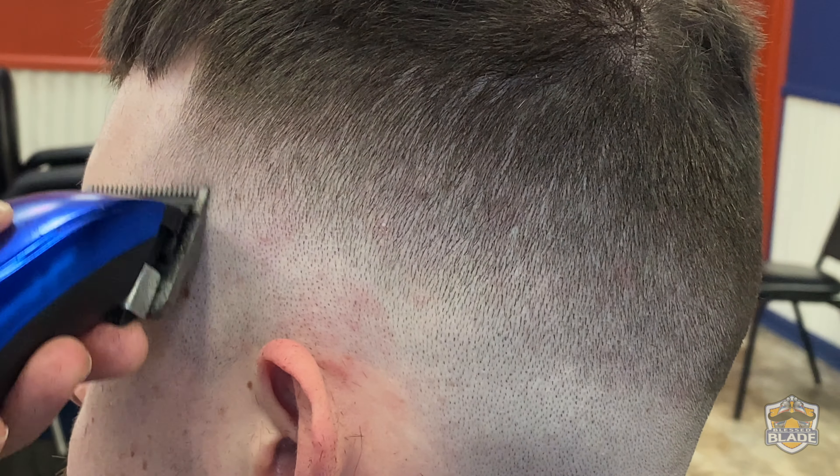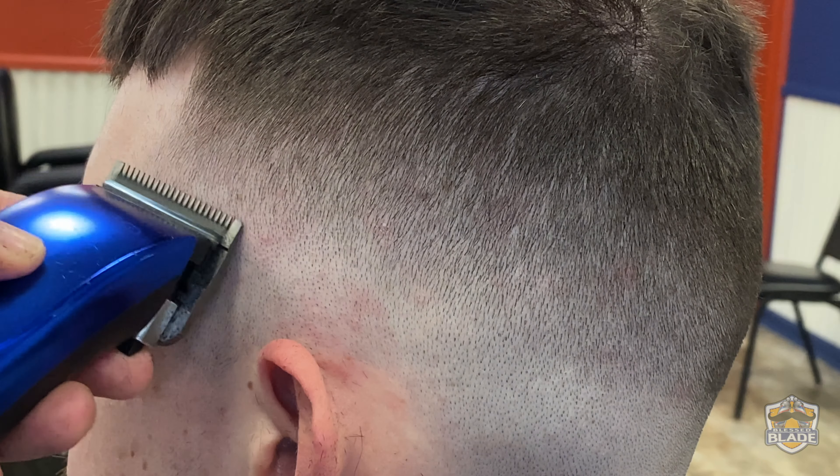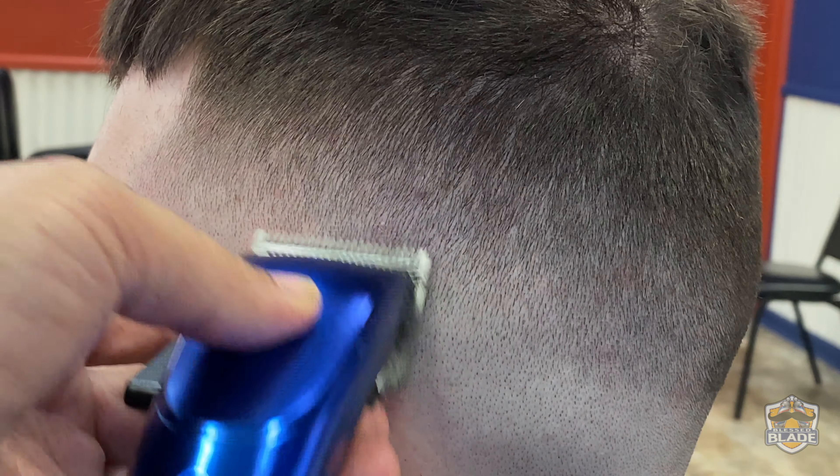Close the blade to use number zero and we're gonna go back to clear the darker areas left, using the border of the clipper's blade.